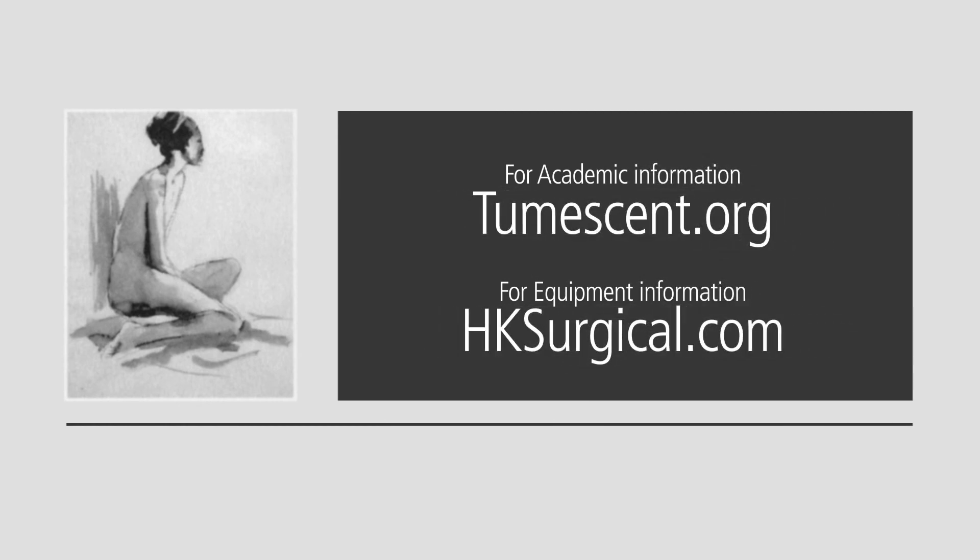This concludes this video presentation. I'm Dr. Jeffrey Klein. If you would like some more academic information about tumescent lidocaine anesthesia, go to tumescent.org. If you'd like information about the surgical devices and tumescent infiltration equipment, go to hksurgical.com.